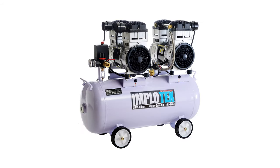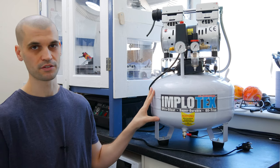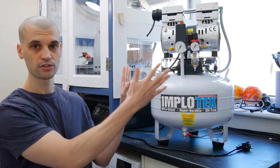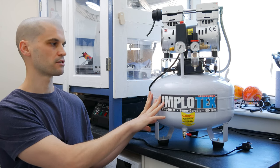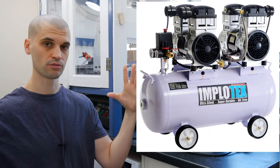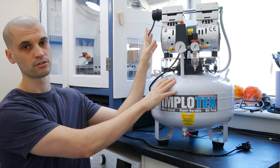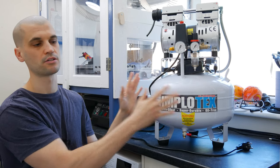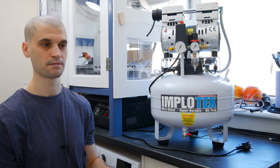I would have preferred a 50 liter or even a 100 liter, but as you can see I'm doing this in my utility room and I don't really have a lot of space. I really like the vertical design of it. You can get different versions of these type of air compressors — some have a horizontal tank, some have a vertical tank with the motor on top. This is really nice because I can just stick it in the corner and it doesn't take up a lot of space.